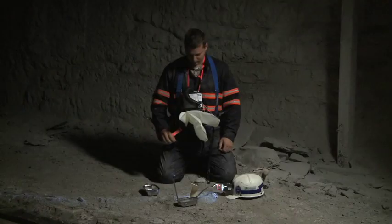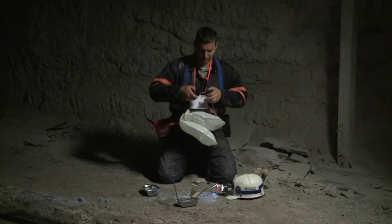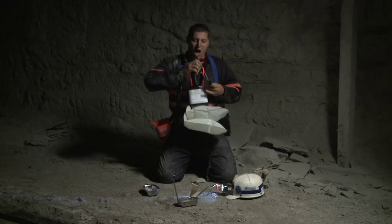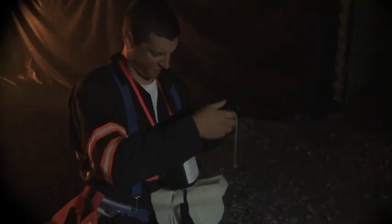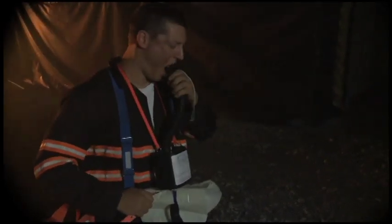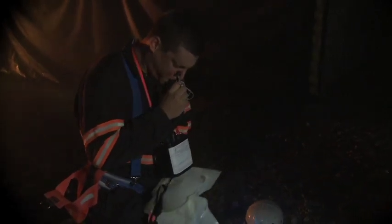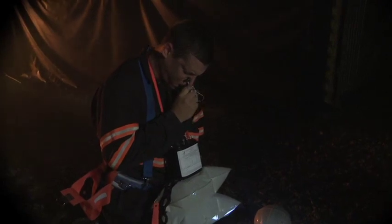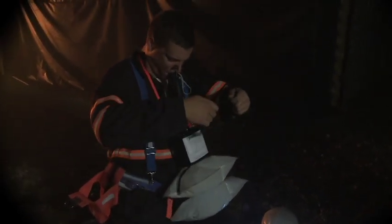You'll begin your SRT training by practicing the manual start. Normally, you start your SCSR by pulling the orange starter tag — the breathing bag inflates automatically, then you unplug the mouthpiece and put it in your mouth. But if you accidentally unplug the mouthpiece before you pull the starter tag, or before the breathing bag fills, your first breath of oxygen will escape through the mouthpiece without inflating the breathing bag. Unless a backup SCSR is available, you'll have to fill your breathing bag using lung power alone — that's called a manual start.